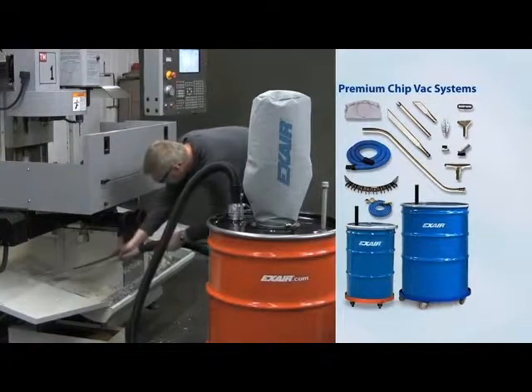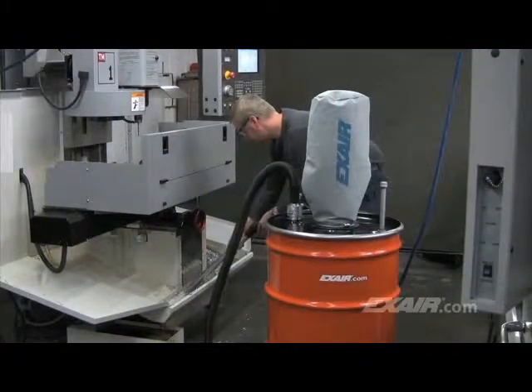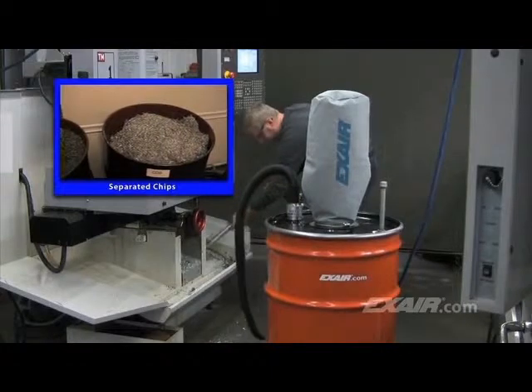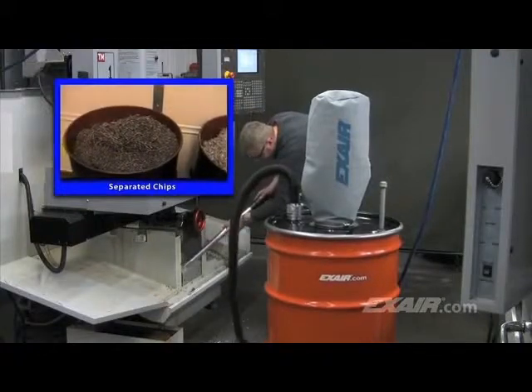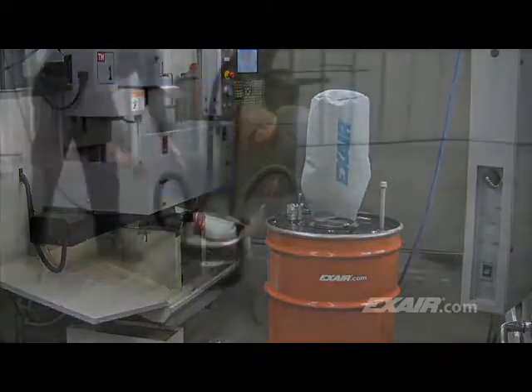A lot of companies get in a routine where they shovel their machines all at once and end up with a variety of metals in the drum. Drums that contain a mixture of chips have very little value. Recycling companies pay premium dollar when the chips are kept separate, where each drum contains one specific metal. As you see here, one 55-gallon drum is full of stainless steel chips while the other is full of aluminum.